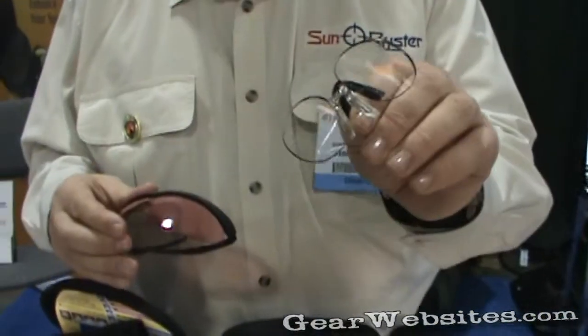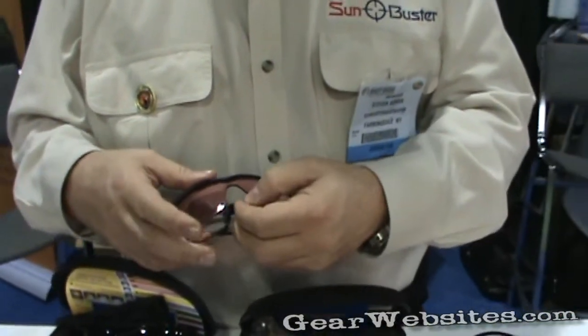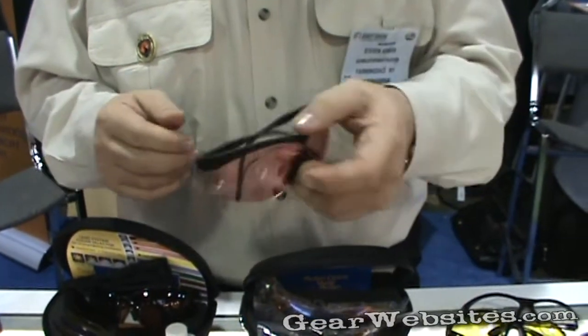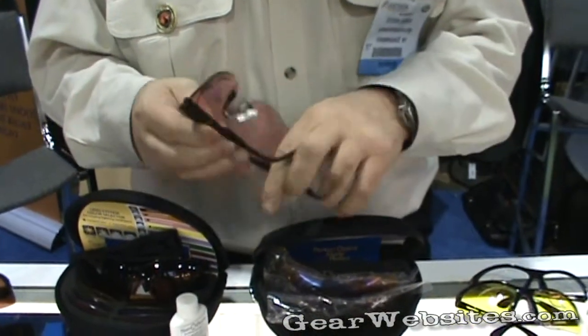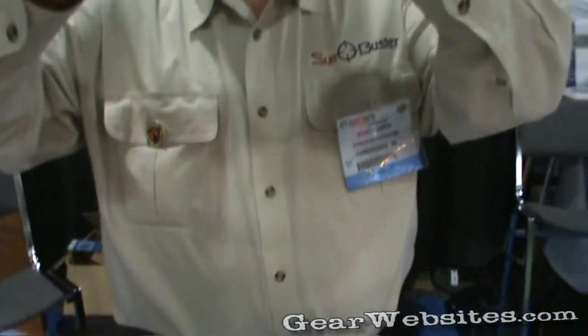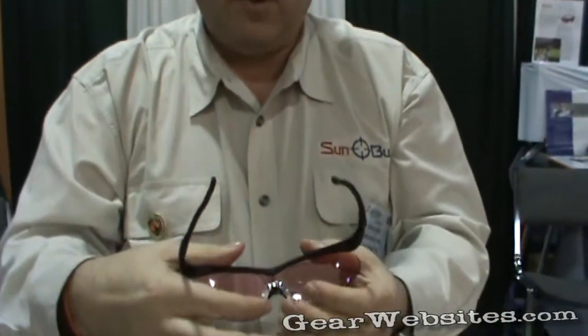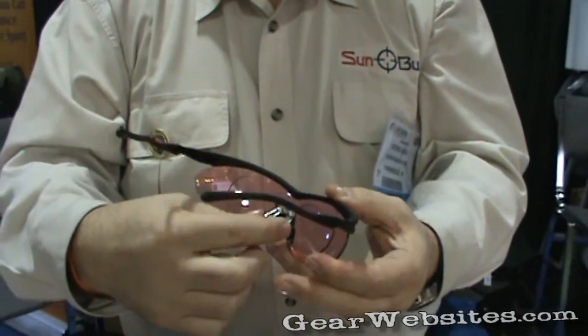Here's our minimalist prescription insert — very simple, it just fits in, and now you have prescription glasses designed for you. They are completely adjustable and allow them to bend. Those pieces are even adjustable on the prescription version as well.